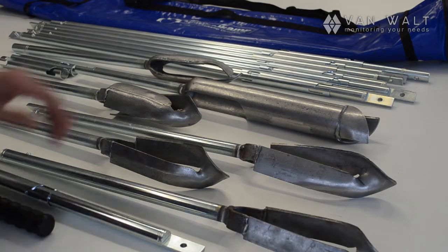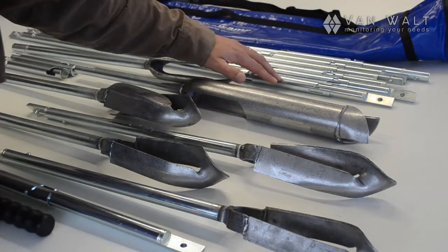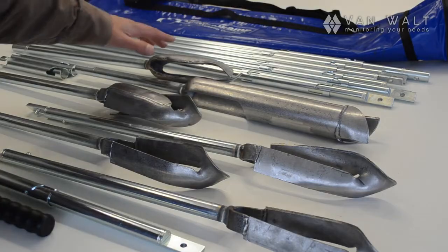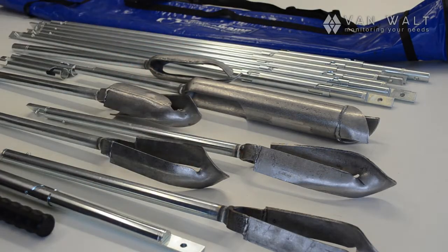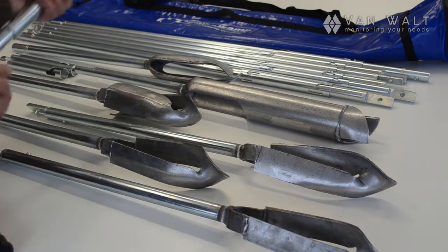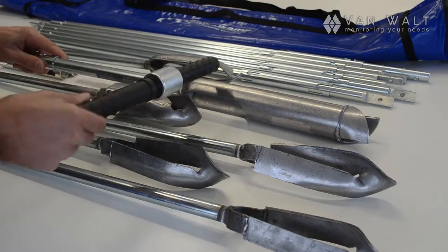Starting at the back, we've got a carrying bag, we've got six extension rods. We've got a selection of auger heads, we'll get around to those in a minute. We've got the handle, which has its synthetic grip that is detachable.